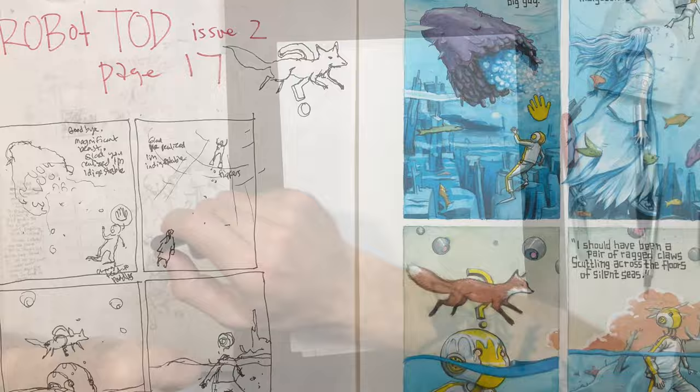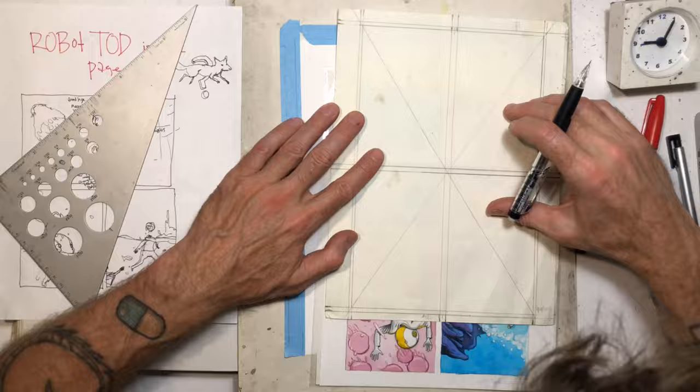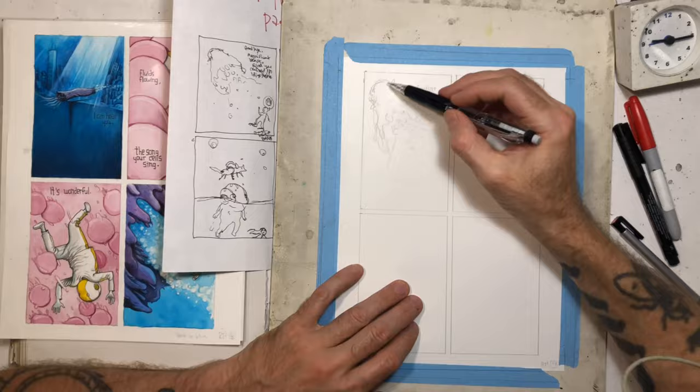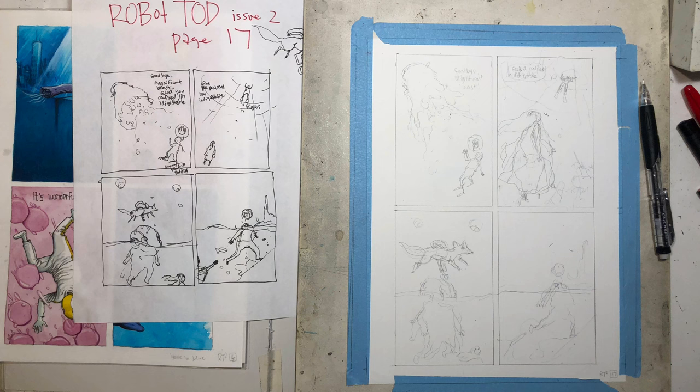Here you can see me thumbnailing. I do these thumbnails on a separate page and kind of get ideas for future pages and sort of how I want the page to look. The idea that I got on this one was, just during the thumbnail process, I thought of drawing that little fox above Todd's head with the question mark around him.